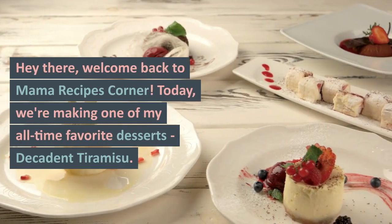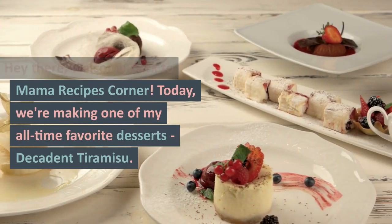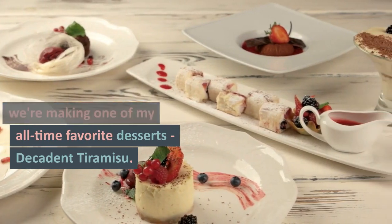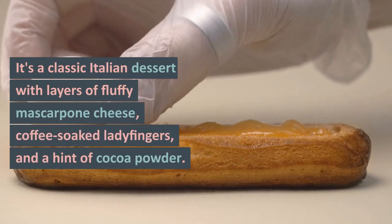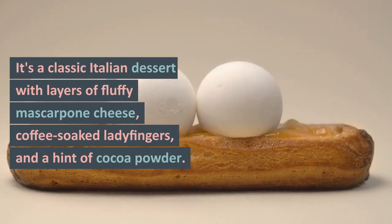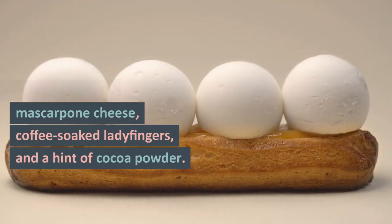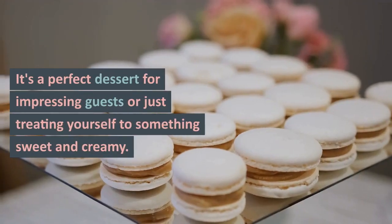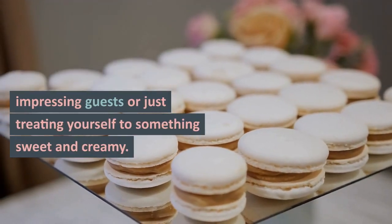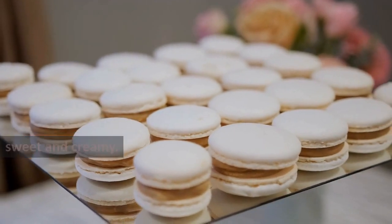Hey there, welcome back to Mama Recipes Corner. Today, we're making one of my all-time favorite desserts, decadent tiramisu. It's a classic Italian dessert with layers of fluffy mascarpone cheese, coffee-soaked ladyfingers, and a hint of cocoa powder. It's a perfect dessert for impressing guests or just treating yourself to something sweet and creamy.